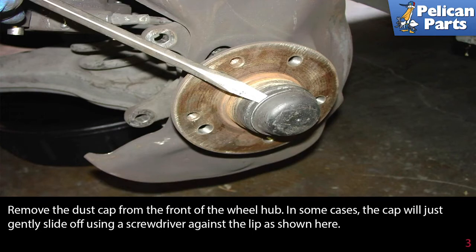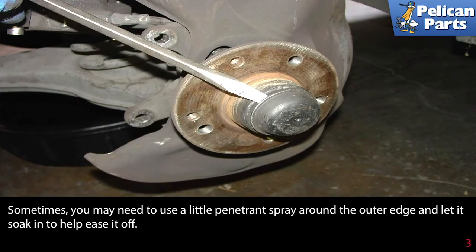Remove the dust cap from the front of the wheel hub. In some cases the cap will just gently slide off using a screwdriver against the lip as shown here. Sometimes you need to use a little penetrating spray around the outer edge and let it soak in to help ease it off.